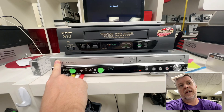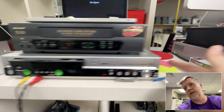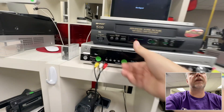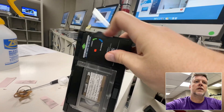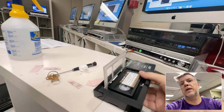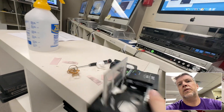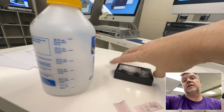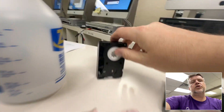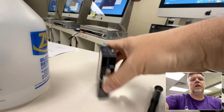Hopefully it gives it back. Sometimes it doesn't. Sometimes you've got to then unscrew everything, take the lid off. So in these situations, you take them out. I give them a little bang. These have been well kept as well — it's just really cheap plastic nylon junk inside.